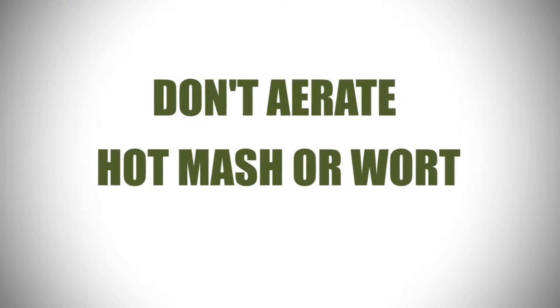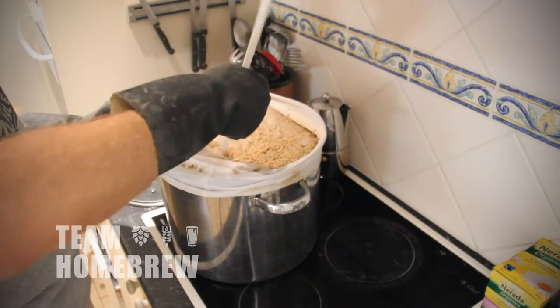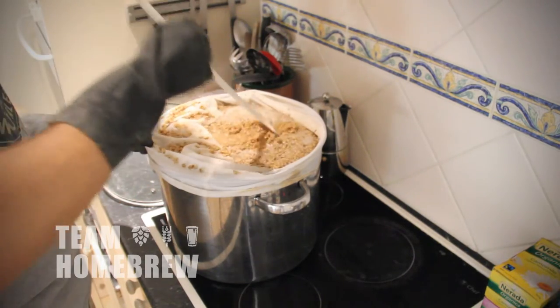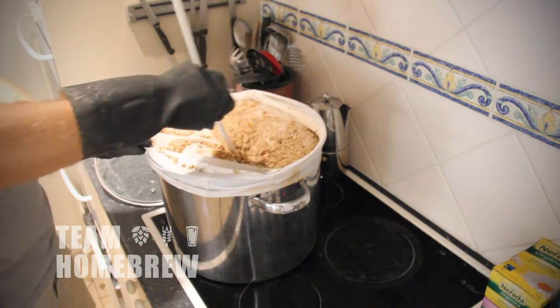You need to be careful that you don't splash or aerate your mash, your boiling wort, or your wort when it's cooling down. If you introduce oxygen into it at this stage, your beer is going to be affected. Always take care when your wort or mash is hot and be gentle when you're stirring it.